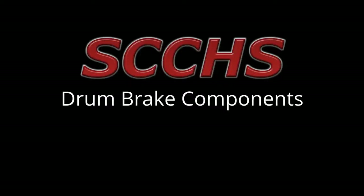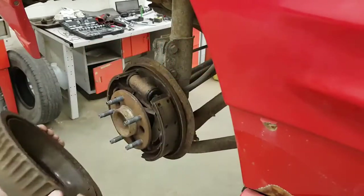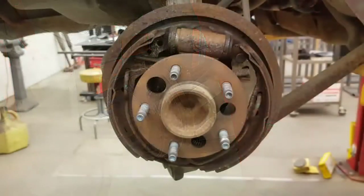This is drum brake components. First thing we have is the brake drum itself, and we'll have to pull that off so we can have a look.